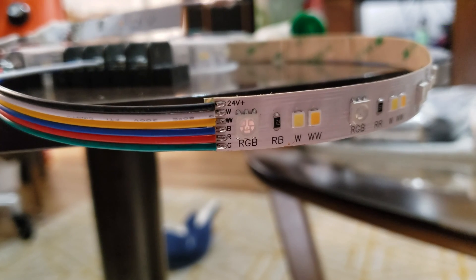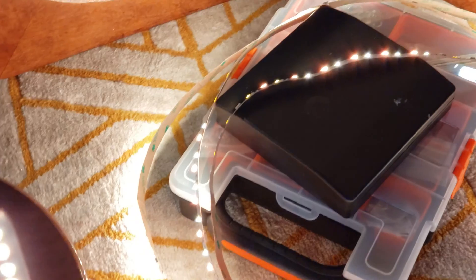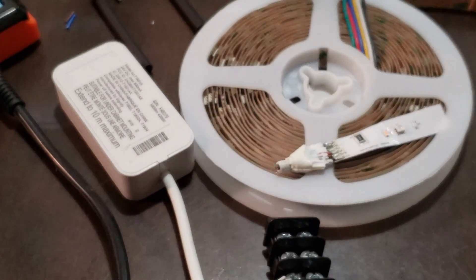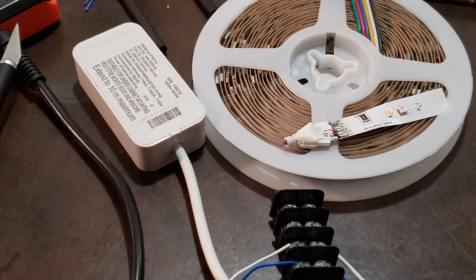The wire order goes: voltage, white, soft white or yellow, blue, red, green. After testing, I found that it worked perfectly. I was very happy with this replacement LED strip — it was almost twice as bright as the original Philips Hue LED strip.